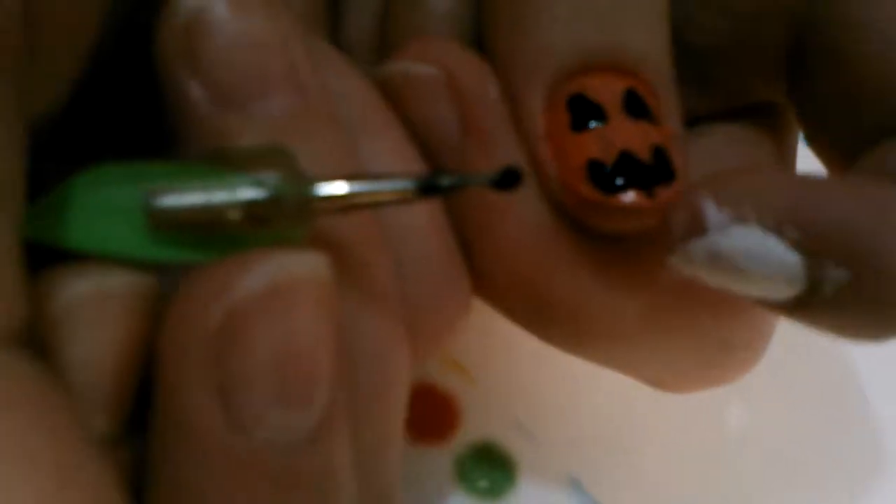For the nose, you can just do a little dot, or you can make a square, or you could leave it out. We're probably just going to leave it out — it would just be too smushed.